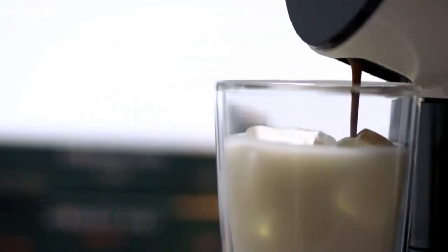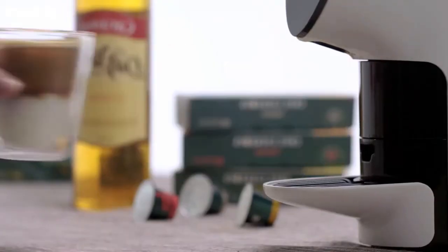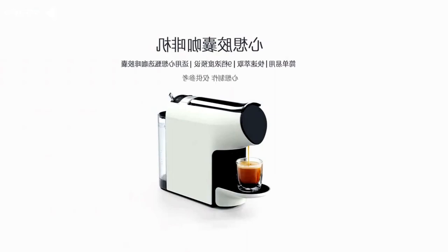The width of this coffee machine is about the same as the width of a regular letter, so it is easy to find a place for it in any kitchen and even on a desk.